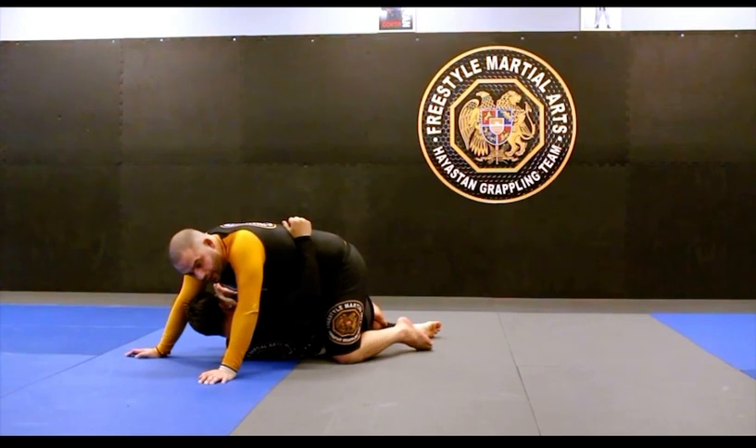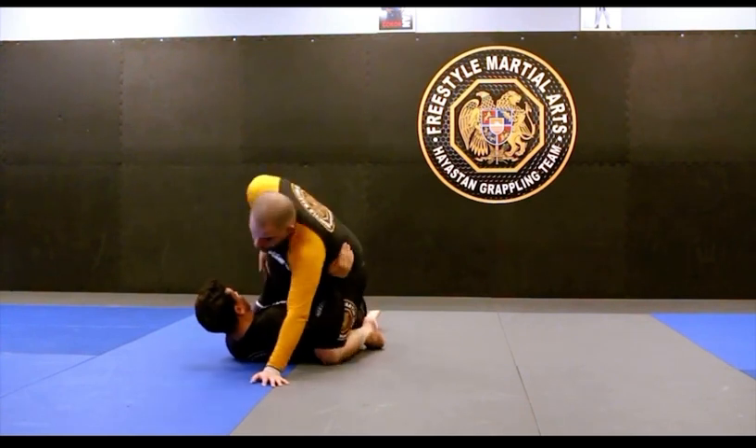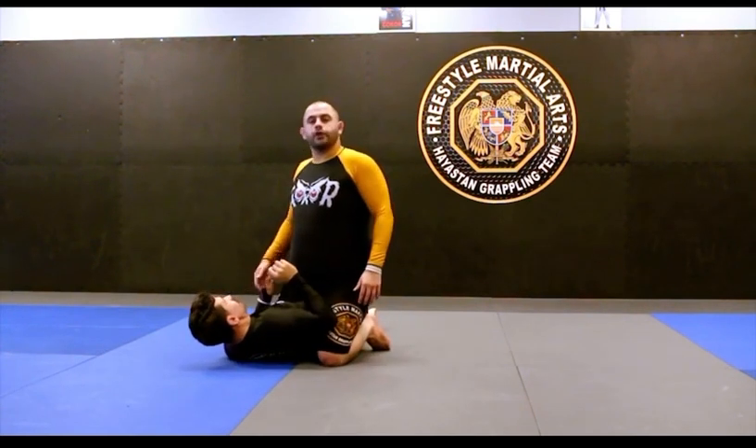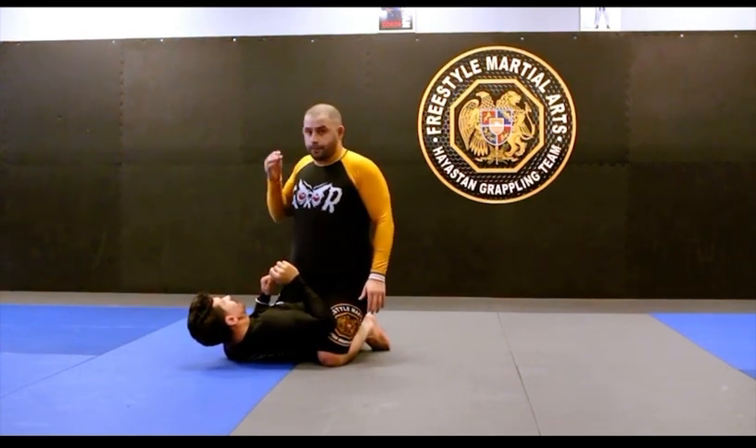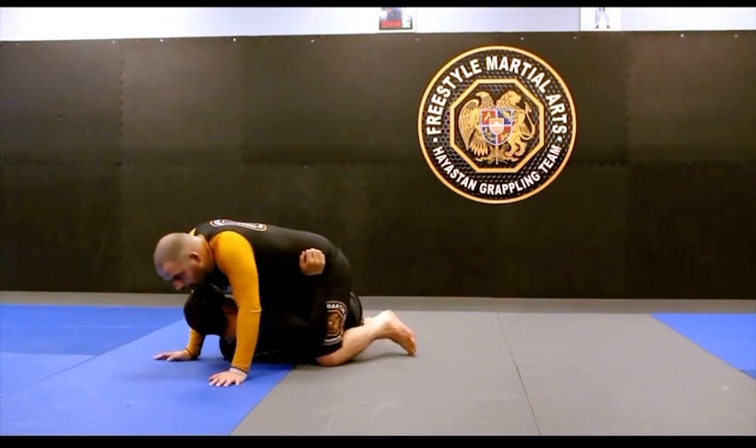This is where you can create a little bit of misdirection and also let him feel comfortable. What I like to do here is let my opponent move me back to my left, because he's going to think, 'Oh, I have a leg inside, I have an underhook — it's going to be a good position to get back up on.' And that's where my sequence comes in.